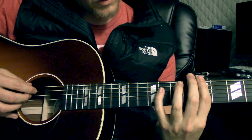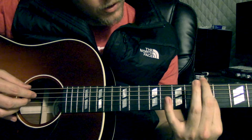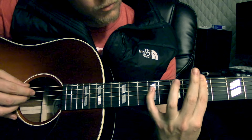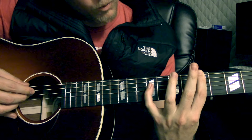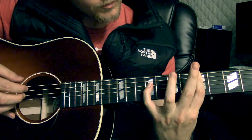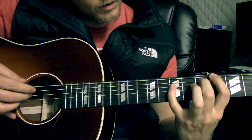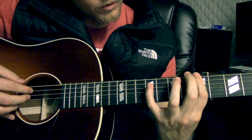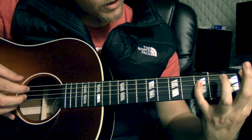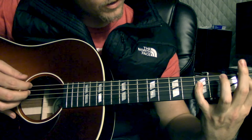This next part is cool. You're going to have your index finger barred on the 5th fret and play the bottom two strings. With your pinky — it's kind of a stretch — all the way up on the 9th fret on the D string. Then 4th fret, 5th fret, 7th fret. And then 2nd, 2nd, 5th — 2nd, 2nd, 5th. So all together it goes like that.